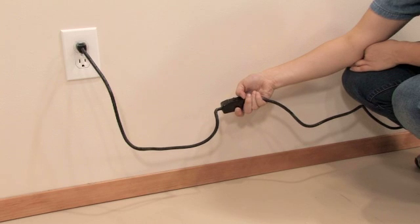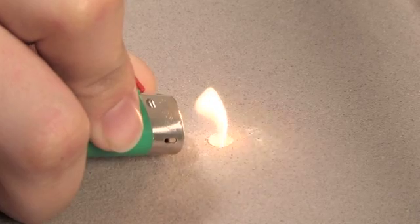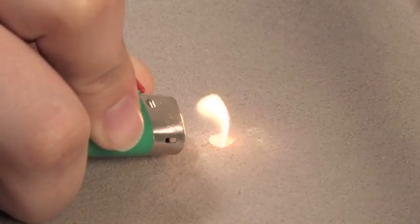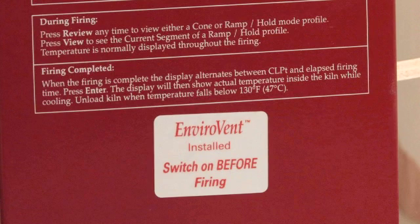Check to make sure that the vent is operating correctly by turning on the in-line switch and seeing if it draws a flame through one of the holes drilled in the lid. Place the vent sticker on the front of the control box underneath the operating instructions.